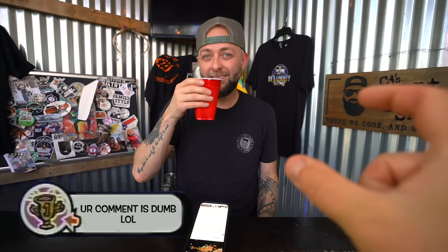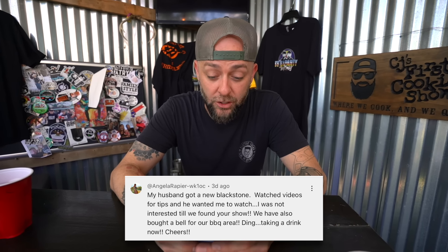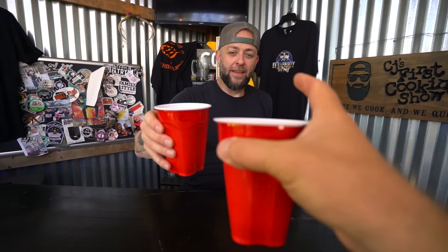This is from Angela Rapier and WK10C in the valley. She says: 'My husband got a new Blackstone, watched videos for tips, and he wanted me to watch - I was not interested. Until we found your show! We have also bought a bell for our barbecue area.' Ding - taking a drink now. Cheers! Boom, pow!